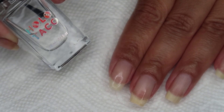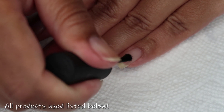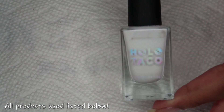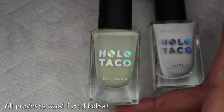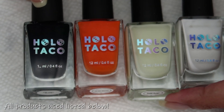Starting out with clean dry nails, we're going to begin with a base coat. Today I am using the Holo Taco peely base — you can use whichever is your personal favorite. For my base color today I'm going to be using Holo Taco Not Milky White, topped with glow-in-the-dark Taco, then I'll be doing a smooshy using the glow-in-the-dark Oh My Gourd and one coat black.